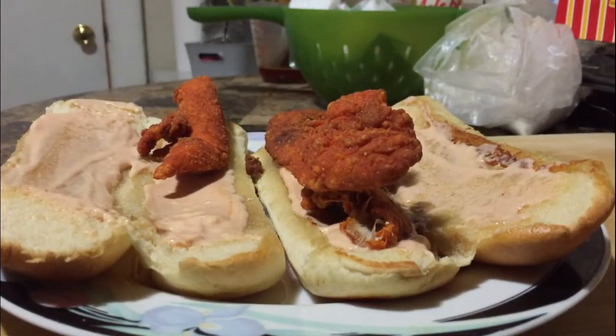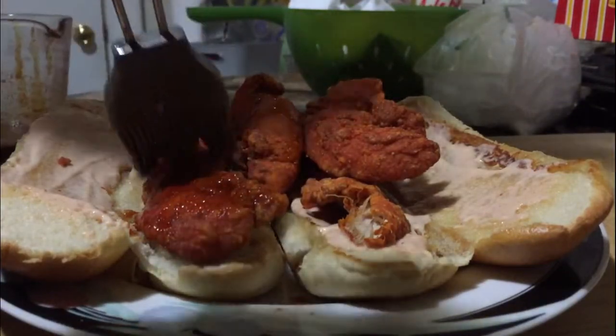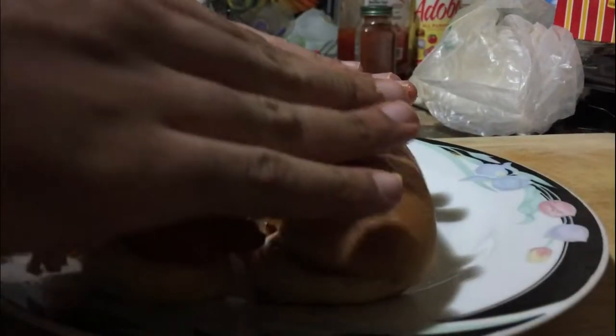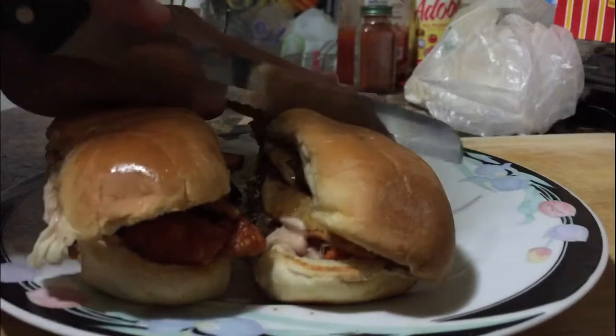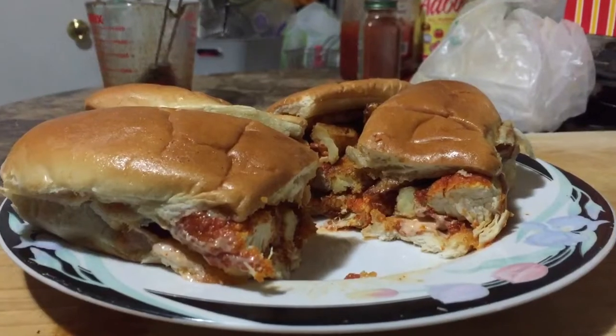For the spicy one — I'm gonna call it the queen — put the chicken on, then take a cooking brush, dip it in the hot sauce we made, and just brush your chicken with it. Side note: don't overdo it, or you might possibly die. After we brush the hot sauce on the chicken, lay down your fries. After that, you just crown your queen. And then we're done. Don't forget to do the little cross section — mine is very disappointing and depressing.